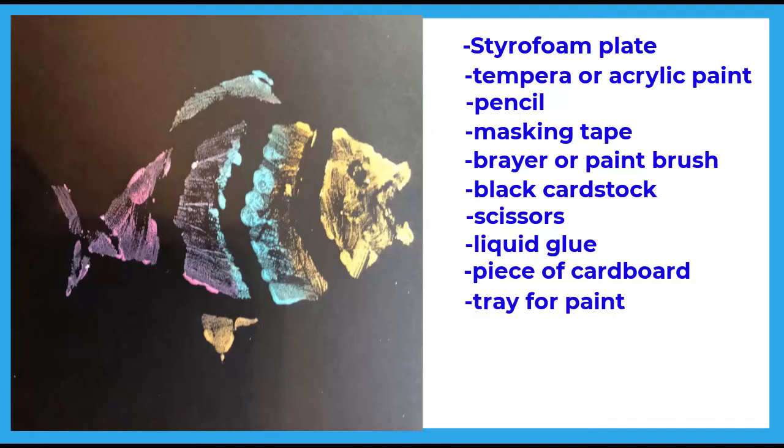For a variation on your monoprint you can experiment using different colored paper, different colored paints, or even create a brand new monoprint by using a different type of animal, shape, or idea as your subject.